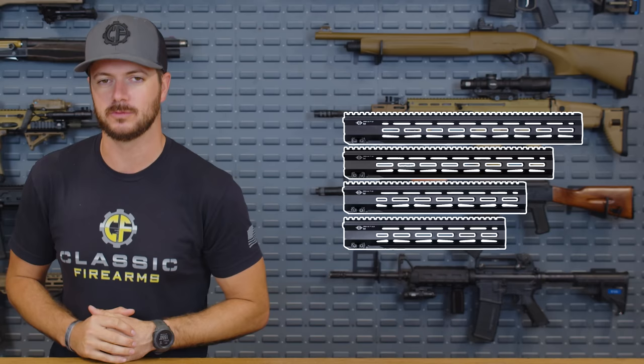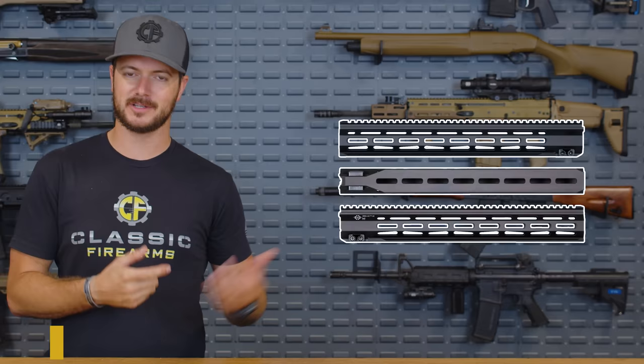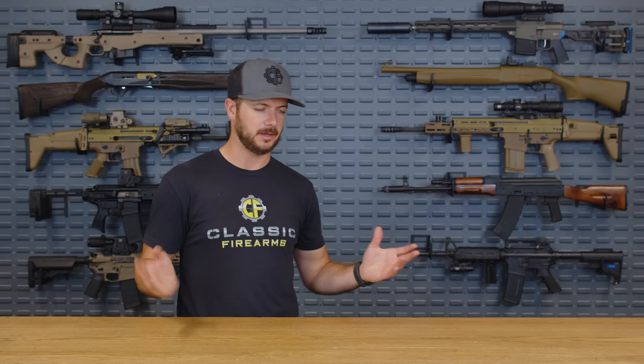My number four pick is pretty interesting because I recently got to use some ARCA rails and thought that was pretty neat. Wouldn't it be cool if there was a combination of M-LOK and the ARCA rail? Maybe on a DMR gun or something like that. Wouldn't you know it — CMT, Cross Machine Tool, has the HDM A2 rail, which is just that. It's a durable, rigid rail and it has the ARCA adapter on the six o'clock position with M-LOK in the middle as well. So you can run grips if you want, but you could also just quickly slide in and out of tripods, bipods, whatever it might be. The Cross Machine Tool uses 7075 aluminum — it's going to be durable, lightweight, coming in at about 13 ounces.